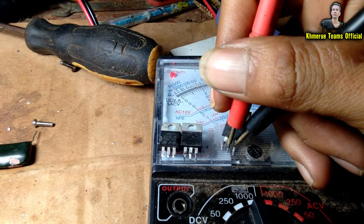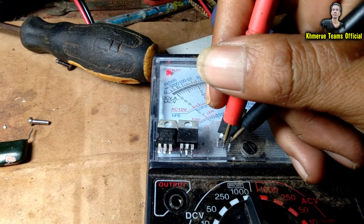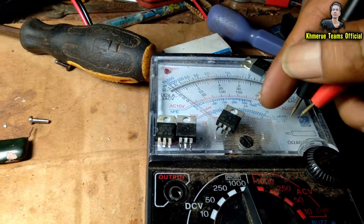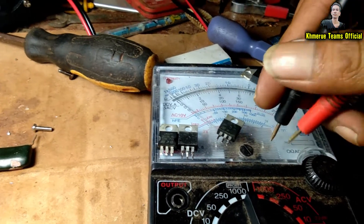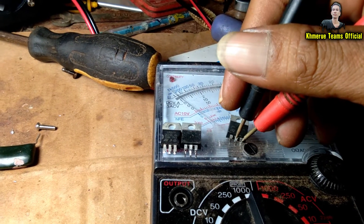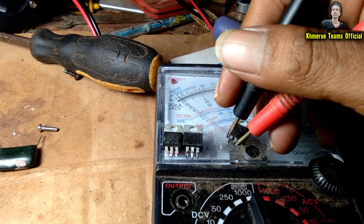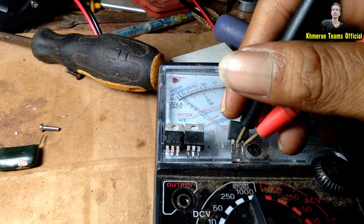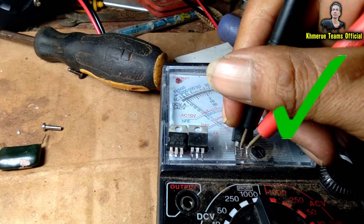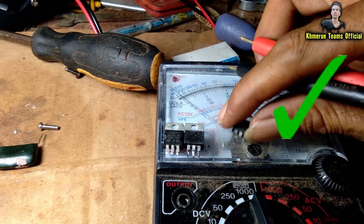Now with the middle pin and the red probe it is working, but you need to then change the black probe to the middle — the Drain pin — and start measuring it again. This one is working too.